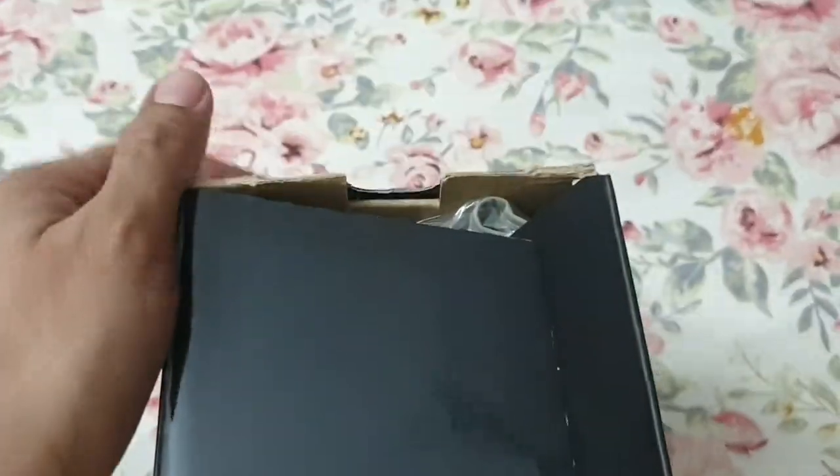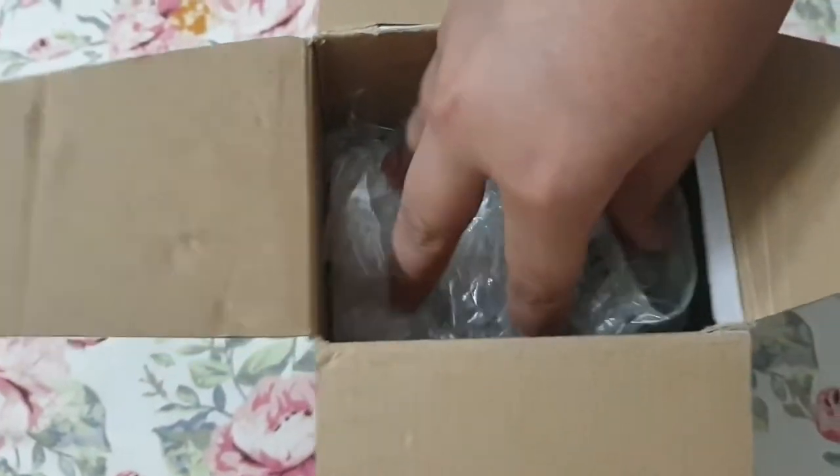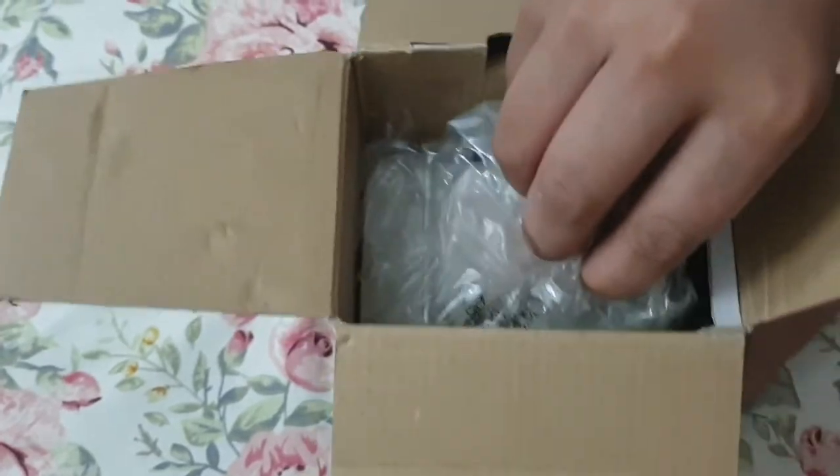What is in this box? We will tell you about these four things: one monitor, one belt, one manual book, and one set of batteries.